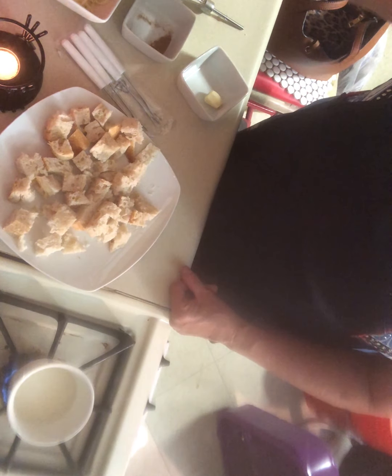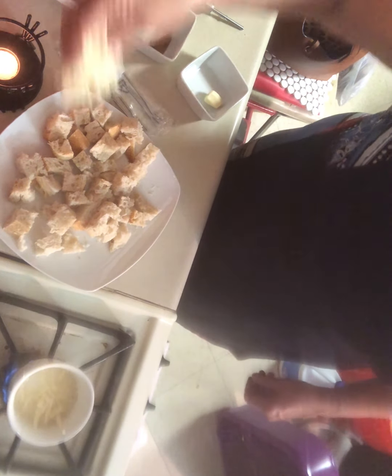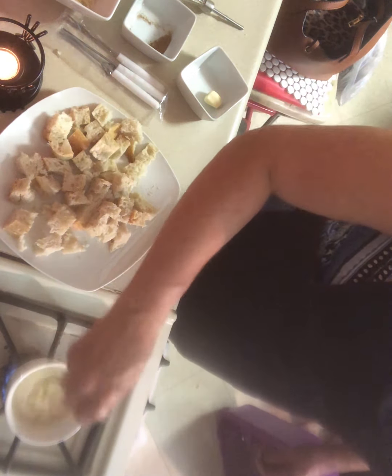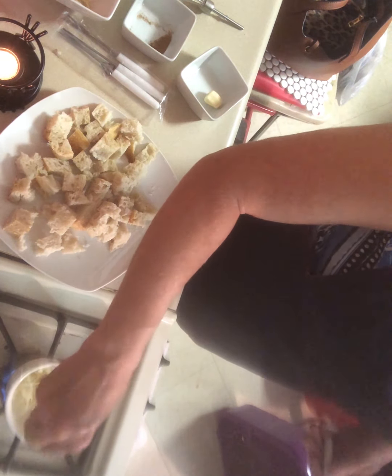It looks like it's heating up, so we're going to add a little bit of cheese in there and see if it starts to melt. Looks like it's melting to me. It is definitely melting, and I'm going to use one of these little fondue forks just to stir it up a little bit. Starting to melt really good — let's put some more in there. I like this little fondue bowl.